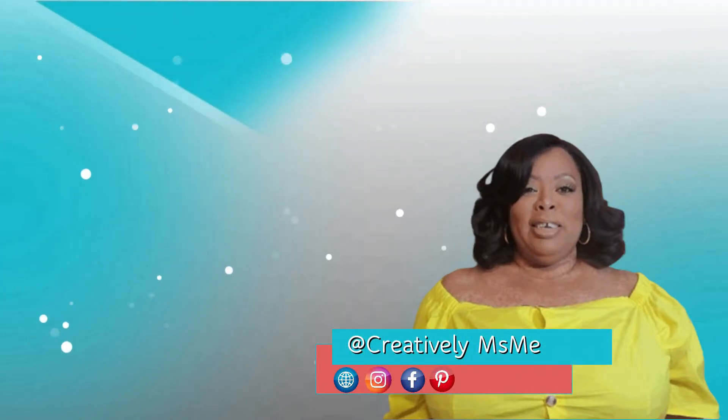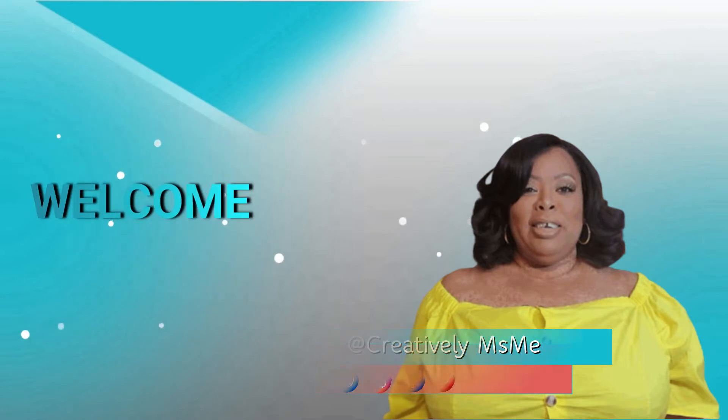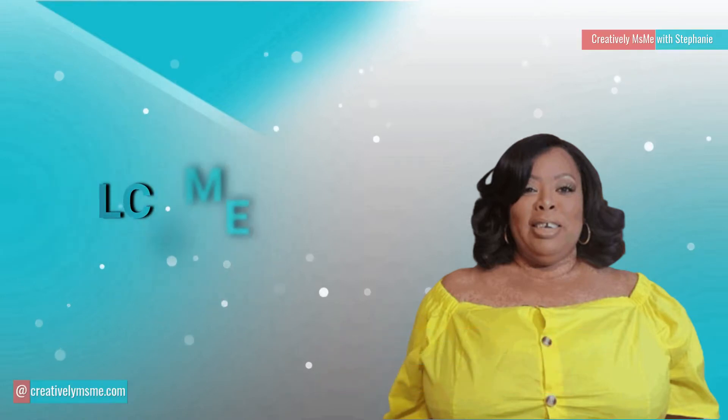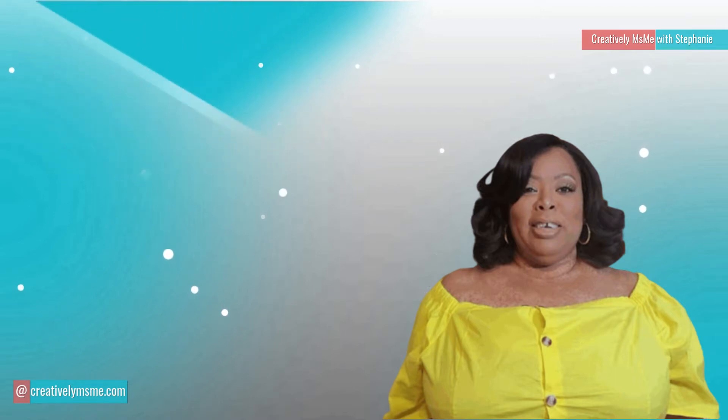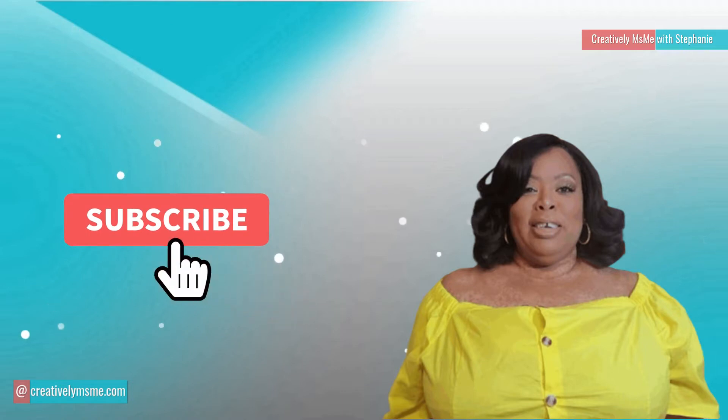Hello friends! This is Stephanie of Creatively Miss Me. If this is your first time visiting my channel, welcome! I'm so glad you're here. Here I share decorating and home organization tips. Now, if this is your kind of content, I would love for you to subscribe and become part of the family.